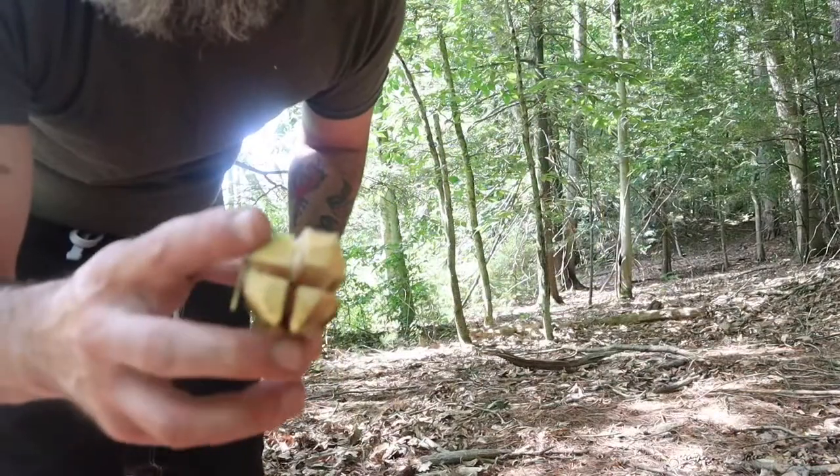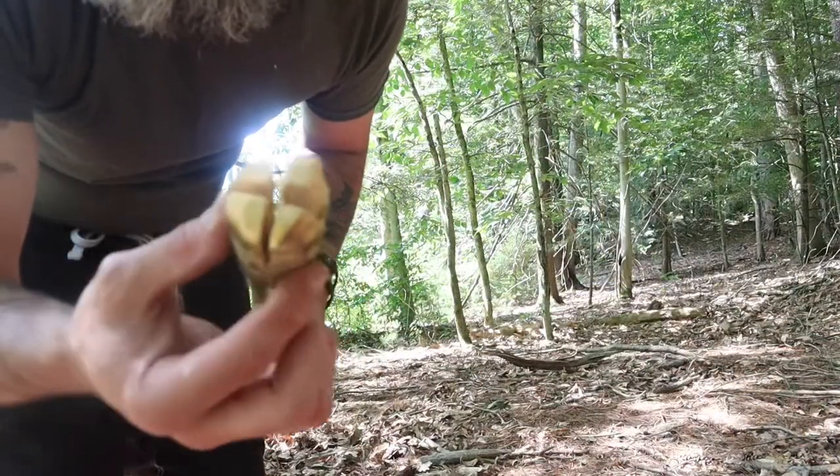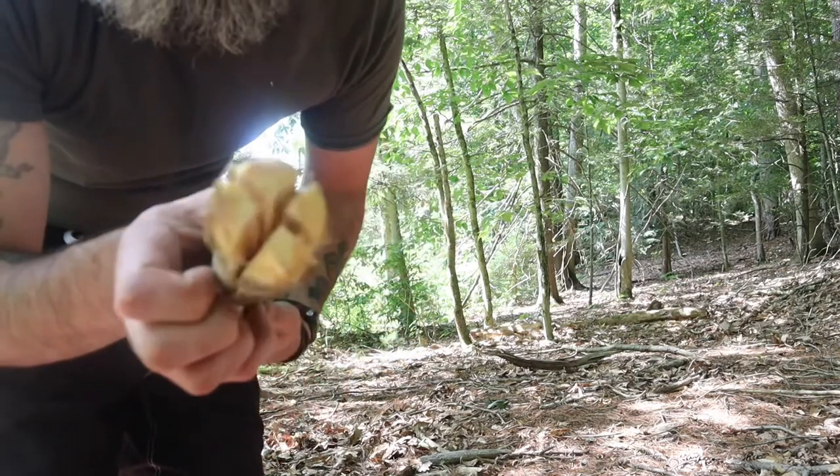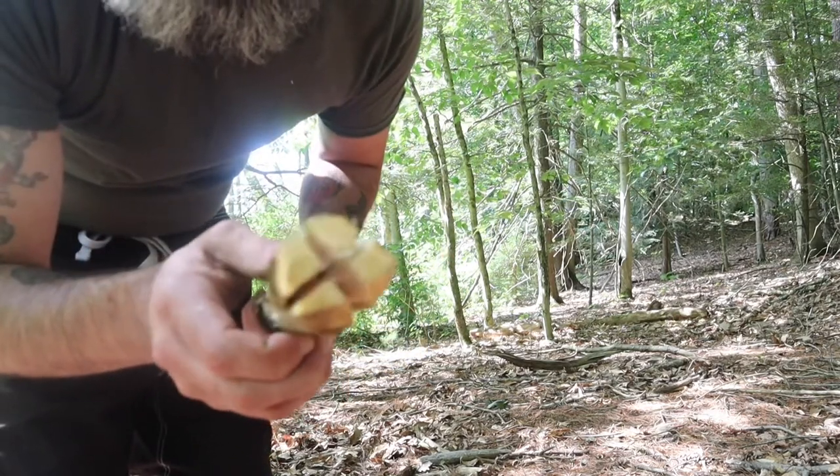So we got it pretty even. Now we got to find two sticks and jam them, crisscross them in there. Open this thing up — it's like a couple pieces of pizza.